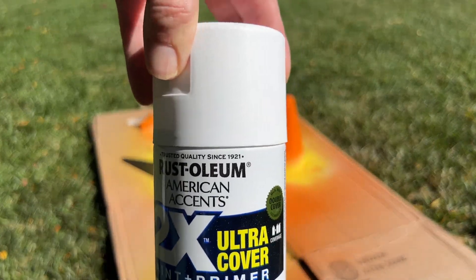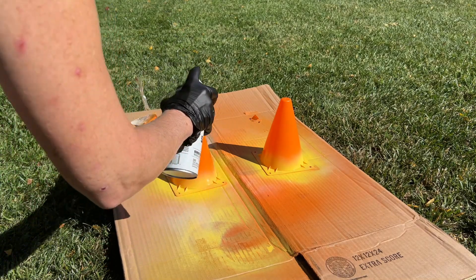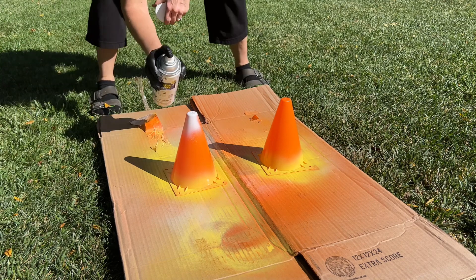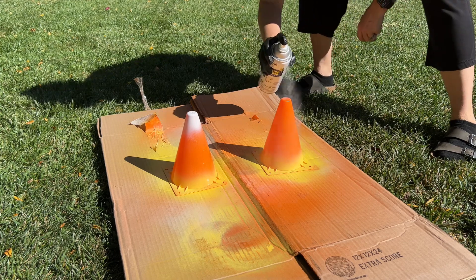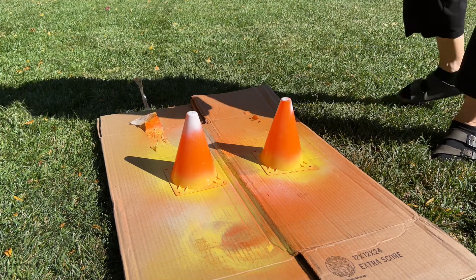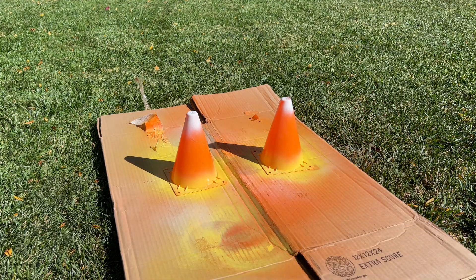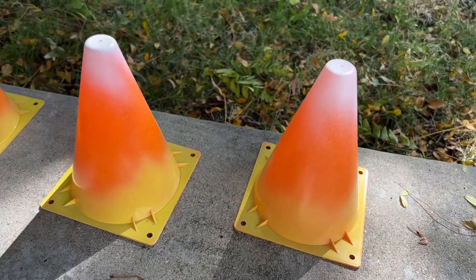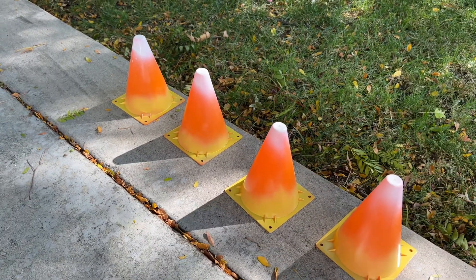Now I'm going to use some white Rust-Oleum spray paint and I'm just going to hit the top slightly. Again, not looking for perfection — I kind of like this more splattered look. I'm going to go all the way around the tops and I'm kind of creating a candy corn look. Once I'm done with this, I'm going to let everything dry completely.